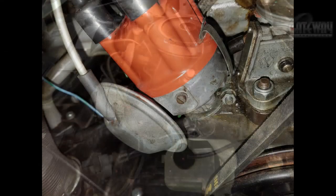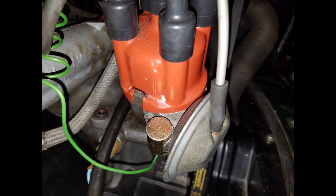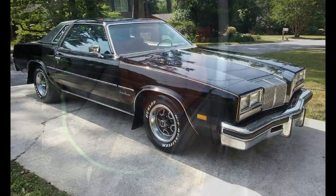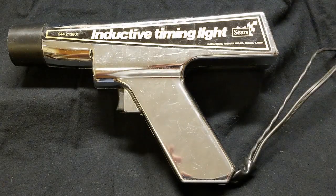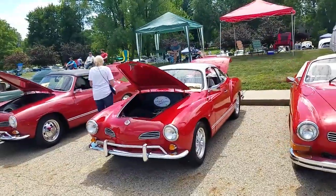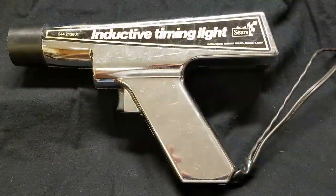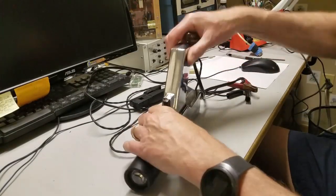Timing lights are used to time automobile engine ignition systems that use a conventional distributor and points. Since that type of ignition system hasn't been used in new cars for years, my brother-in-law didn't have any use for his timing light. About 25 years ago, he gave it to me because I was working on classic Volkswagens. It had always worked fine until just now — this time, there was no noise, no light, no nothing.